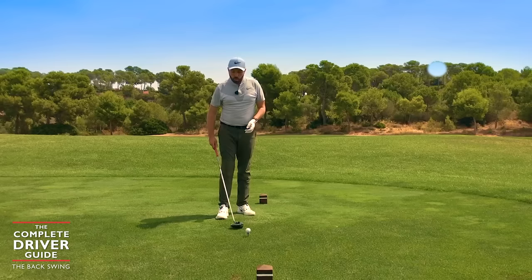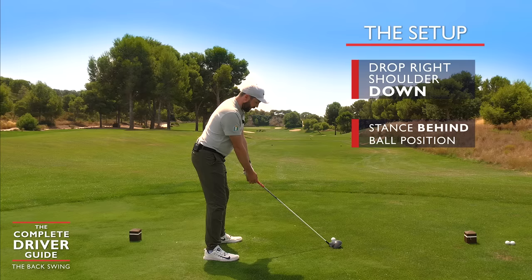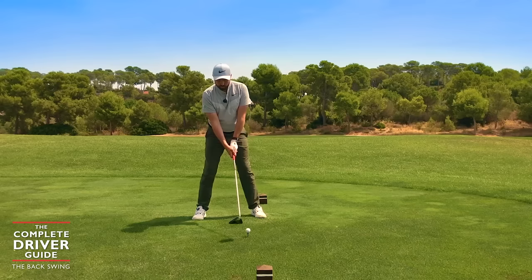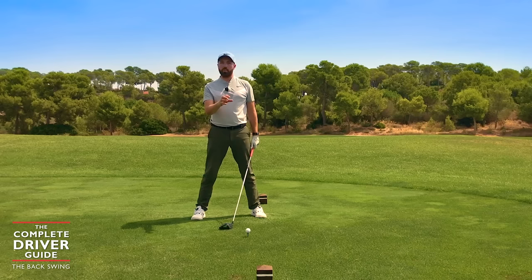Once we have the setup established — with a little bit more body tilt behind the golf ball, that distance away, and that really good shaft angle — it's now key that as we rotate into the backswing, we're not jeopardizing all of that good work we've done so far.